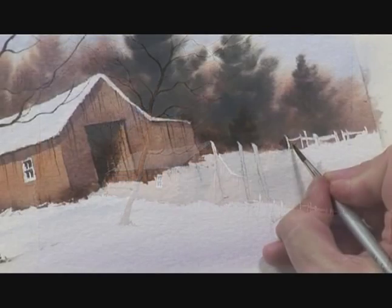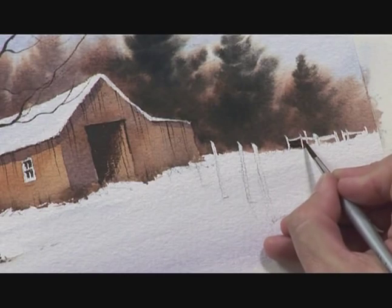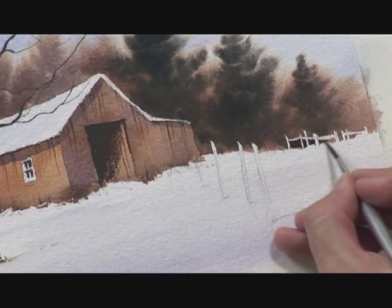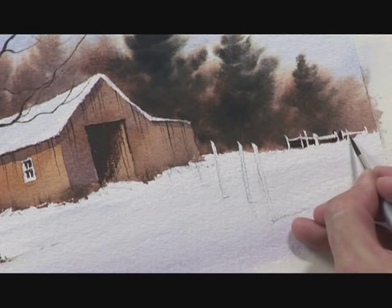Now with a number 4 brush and some more of that mixture of burnt sienna and ultramarine blue, I'm just redefining these little fence posts in the distance that I've protected with masking fluid, just sharpening them up a bit so they have a bit more impact.